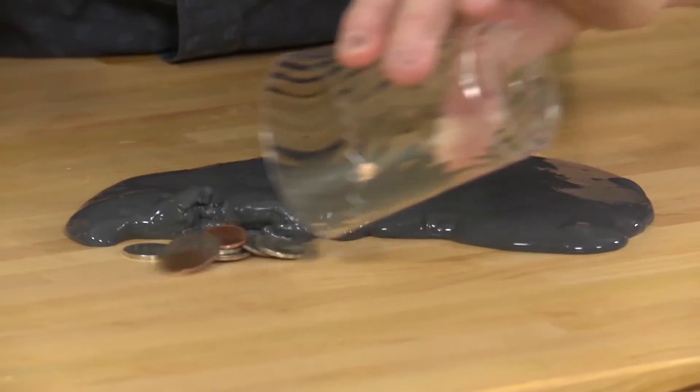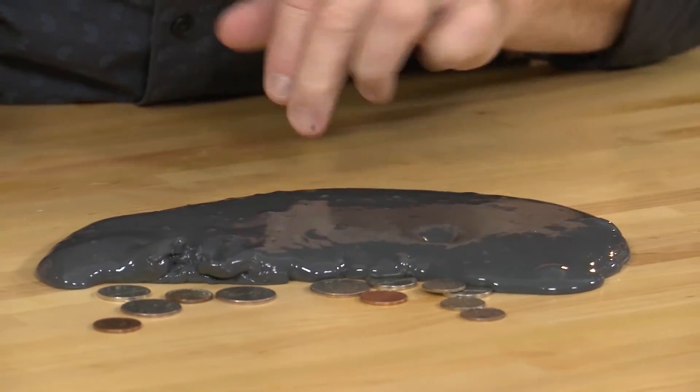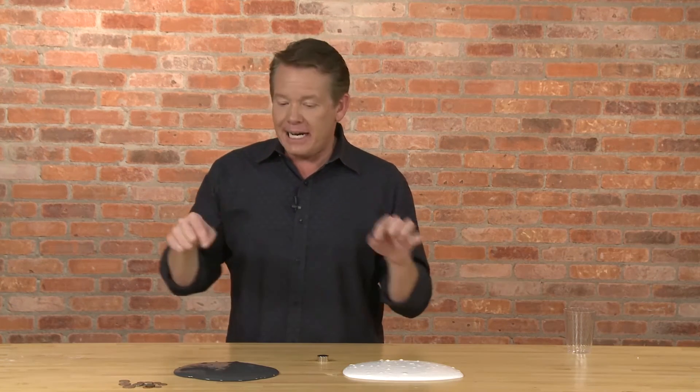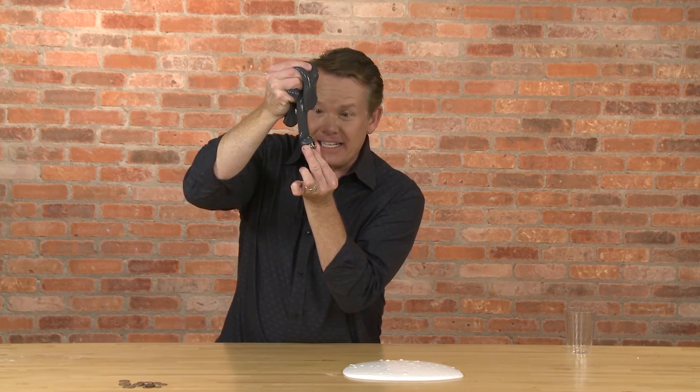If we use these coins to represent the body's healthy cells, you'll notice that even an activated immune system leaves these cells alone. And that's the secret of immunotherapy. As I continue my search for the most innovative ways to engage this next generation in science, technology, engineering, and math, I'm really excited to use this kind of cool demonstration to highlight what City of Hope researchers are doing with immunotherapy to attack and outsmart the cancer cell. I'm Steve Spangler, and this is Sick Science.